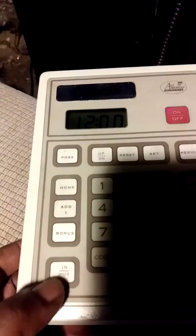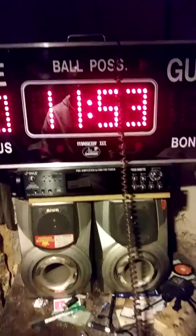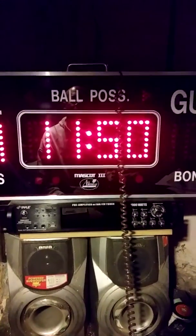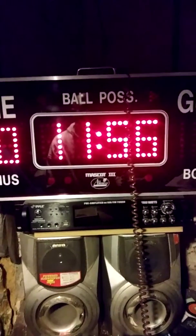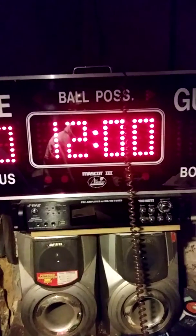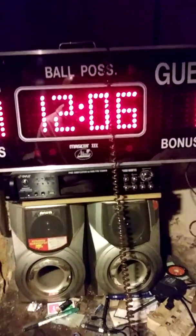To start the clock, press the in and out button and it'll start counting down. This clock will also count up — hit the in and out button again to stop it, then hit the up button, then in and out again, and now the clock will count up. It'll continue to count upward up to 99 minutes and 59 seconds.